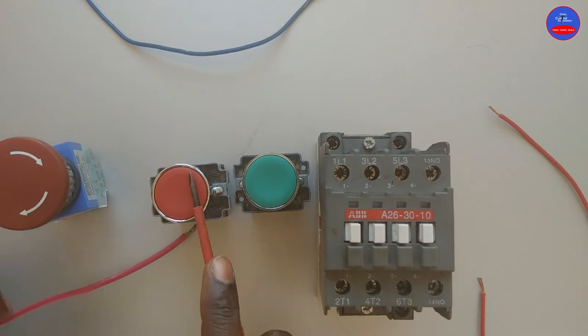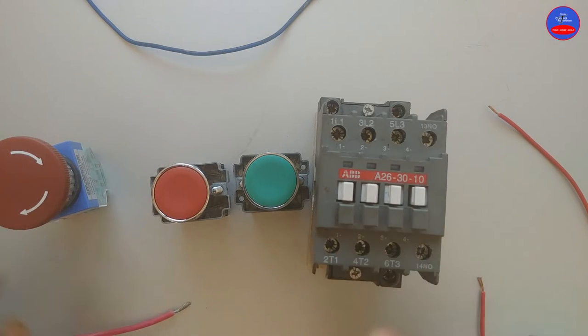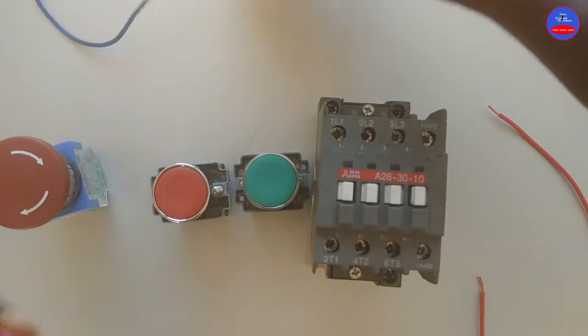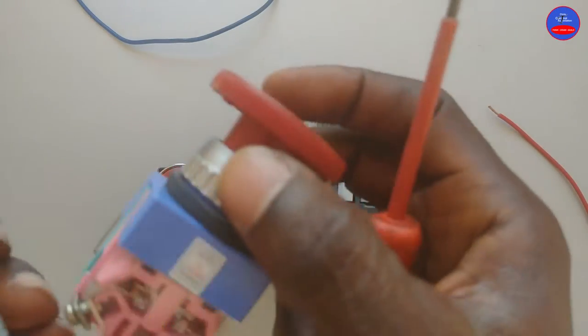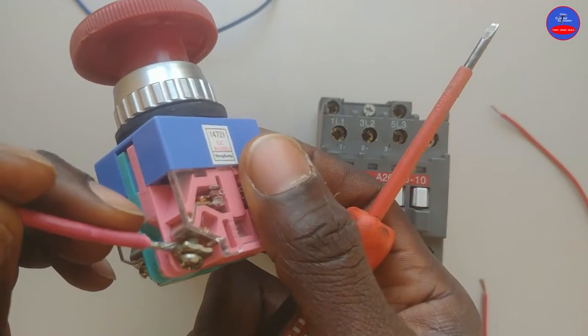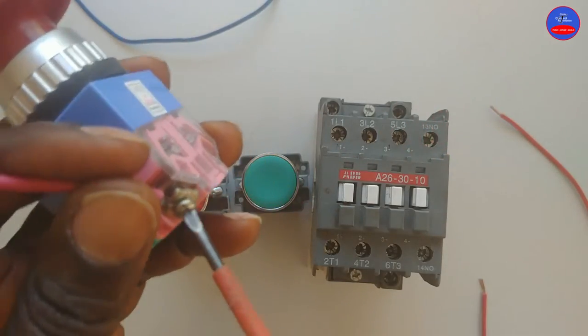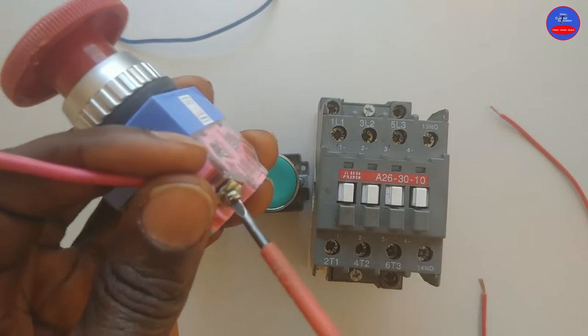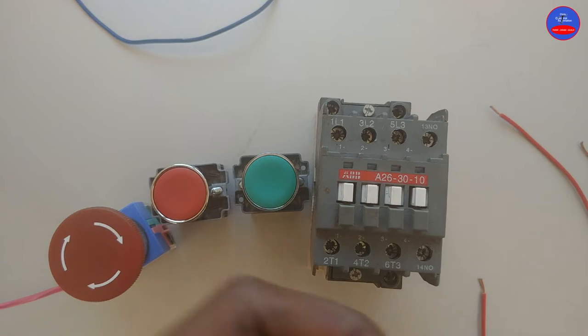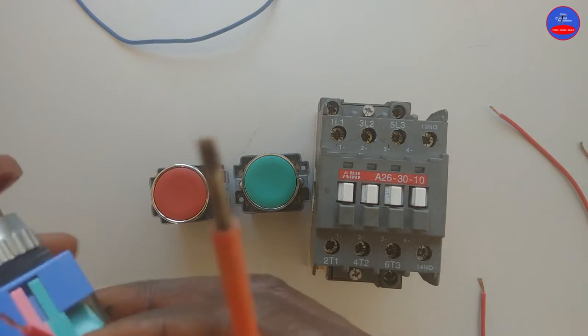This is our stop button, start button, then contactor. This is single-phase AC — the live will come to one side and from the other side.